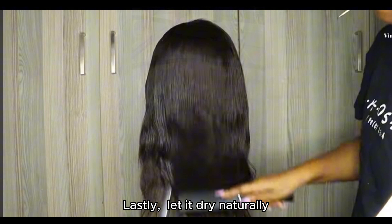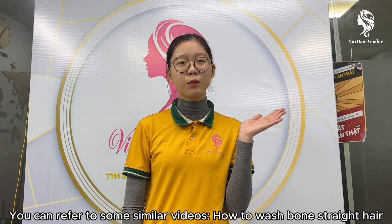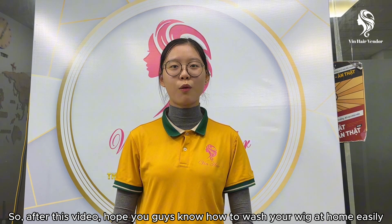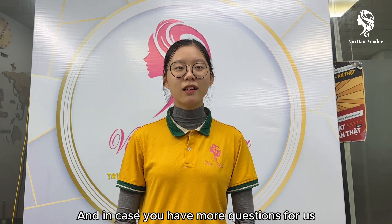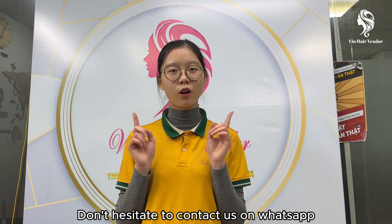Lastly, let it dry naturally. You can watch similar videos on how to wash your hair here. After this video, I hope you guys know how to wash your wig at home easily. If you have more questions for us, don't hesitate to contact us on WhatsApp.